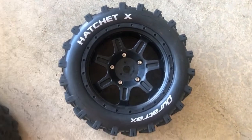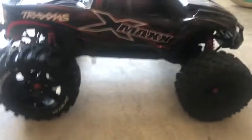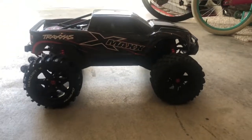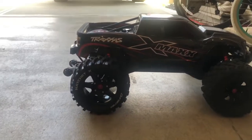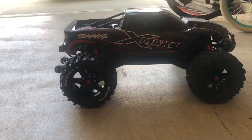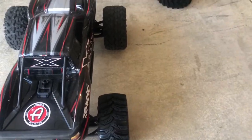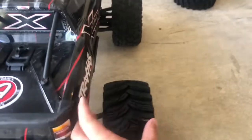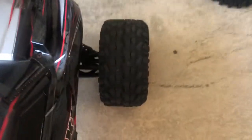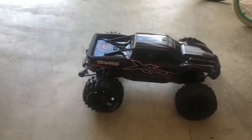I do have the Pro Line 4.3s coming, so I'll do a comparison with them. I wanted to toss these on since I got them in today. I just have them on the back with the stock ones on the front still. I like the wheels too — pretty cool looking, definitely a bigger wheel with a little bit smaller sidewall. You should be able to see it in the video — the tire is a little more narrow in the front with the factory ones being a little wider.